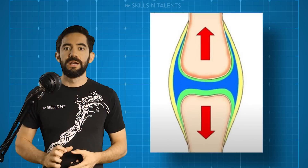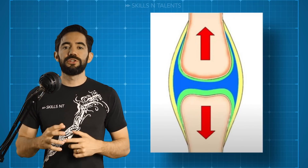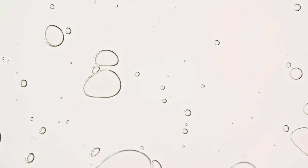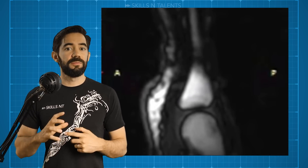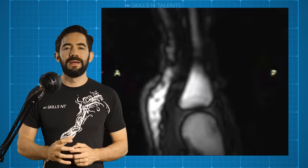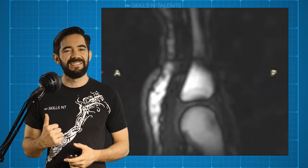To release pressure, what we do is pull this liquid apart, separating the bones, which creates negative pressure. The bubbles merge into one. This was as far as the explanation went when they did a study with an MRI. It was believed that the sound was when the bubble formed. But, at least for me, that answer didn't sound as satisfying as this.